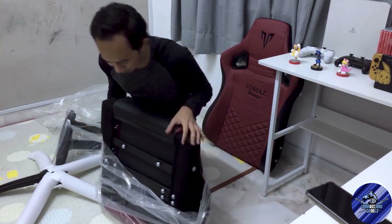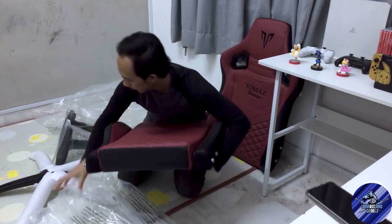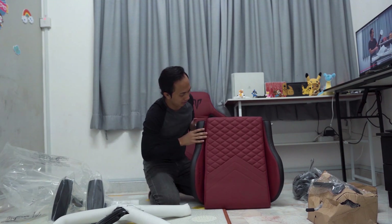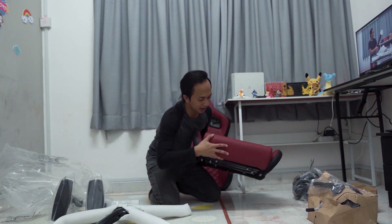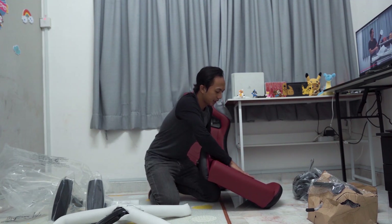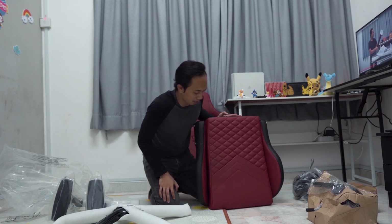Macam-macam kata dia lah. Seat ni berat sikit lah. Mungkin sebab banyak besi-besi ni mungkin ada kat sini. Ni basic dia pun ada sama juga, ada texture sama kat sini. So memang rasa premium dia. Lepas tu kalau korang tengok memang tebal lah kat sini, tebal. Dia punya seat ni mungkin lah, memang rasa selesa lah. Dia buat style racing car ni tu kan, standard kerusi gaming kepadanya kan.